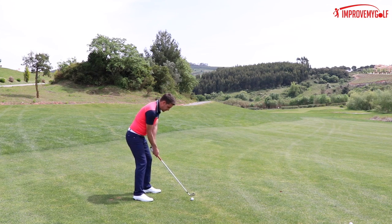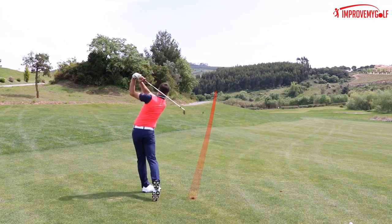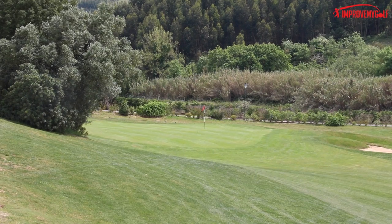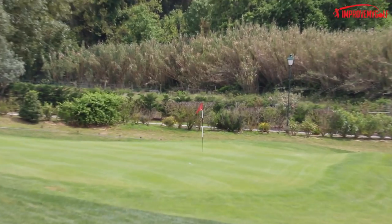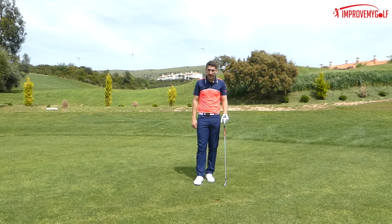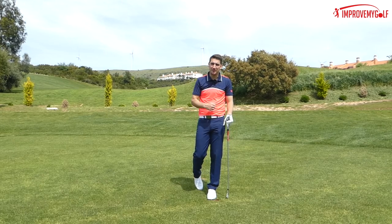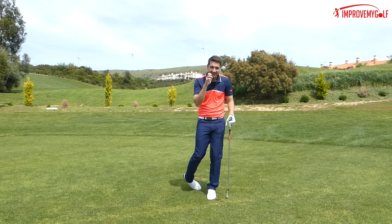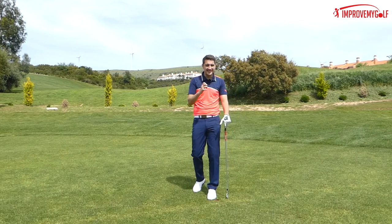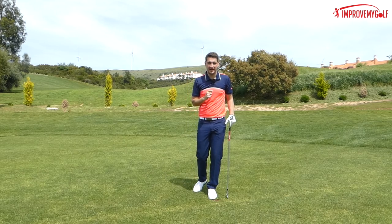Let's see if we can do this. Certainly got the strike — definitely got the strike. I feel like I've hit that on line. So as you can see from the green camera angle, I've hit a decent shot — and now I've got a putt for eagle. I'm really happy with that, to be honest. I've got a putt for an eagle. That's where that shot will really pay dividends in my game.